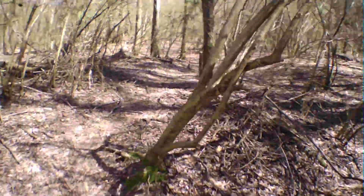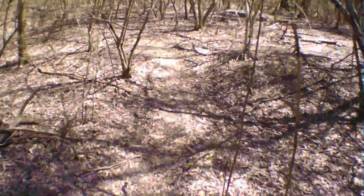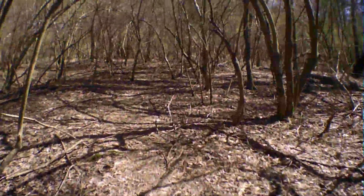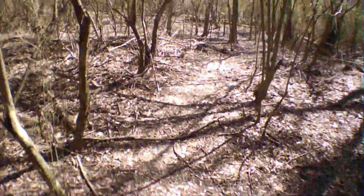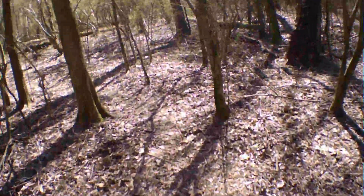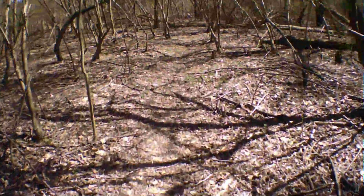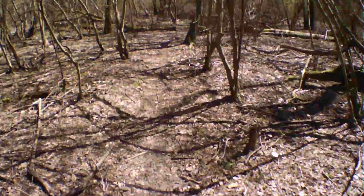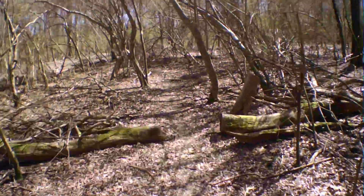So okay everybody, this is Rob with Freestyle Enduro 101. I hope this gives you an idea of how fun it can be to mountain bike and make that a good part of your training regimen. It's so much fun it doesn't even feel like work a lot of times. Anyway, it's Rob — out for now, and I look forward to bringing you another video soon.